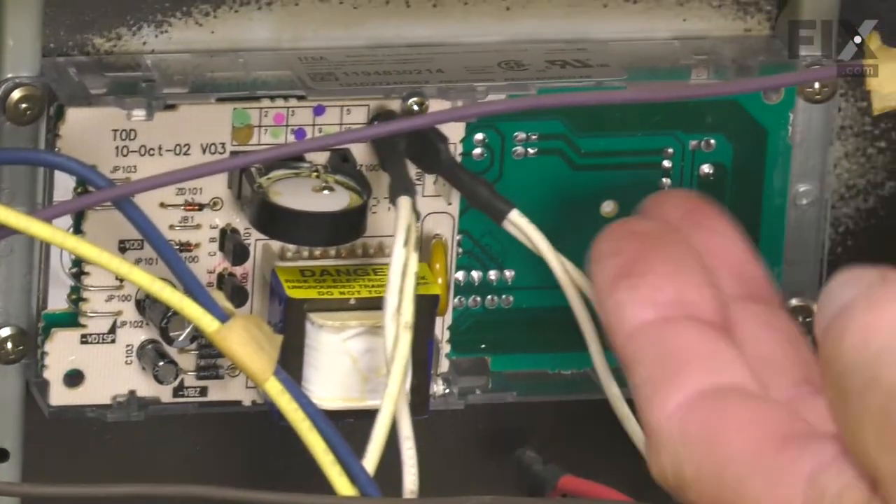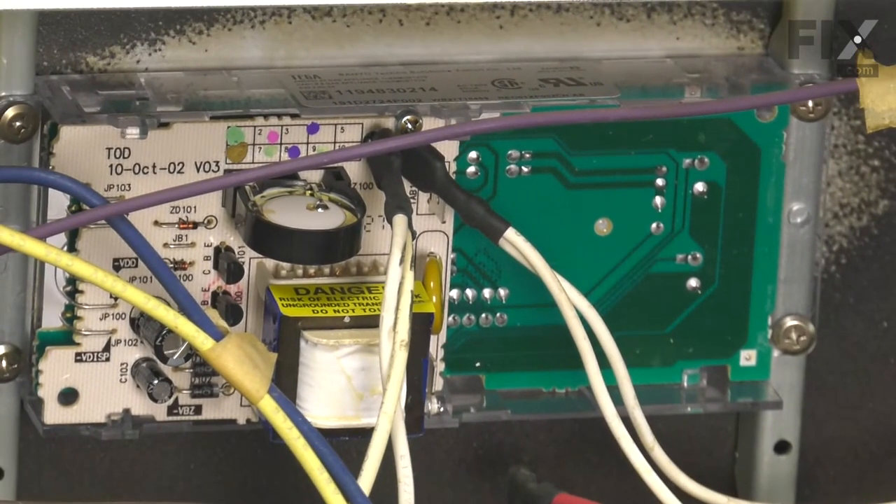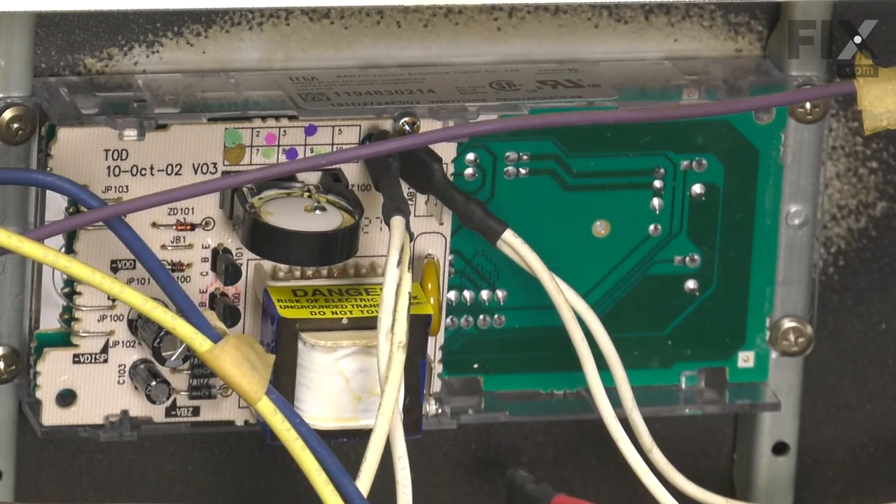If your model uses a slightly different original timer, you'll want to follow the instructions that were packed with the new one to be sure of the proper placement of those jumper wires.